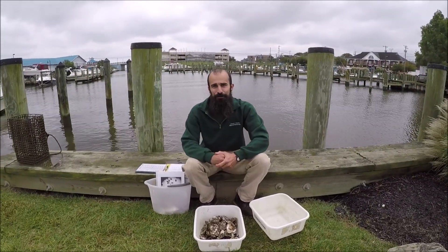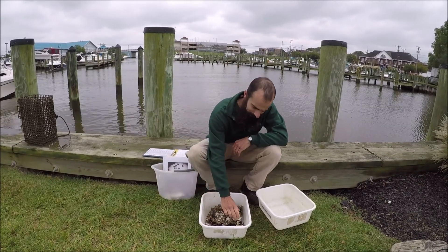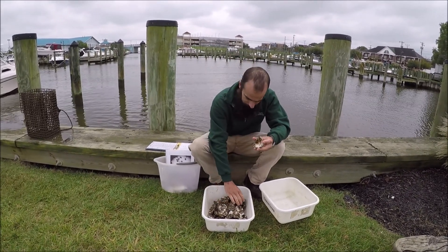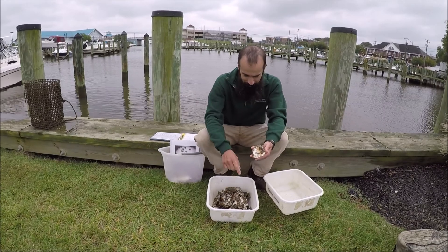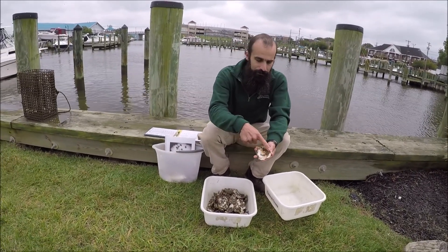Hello everybody. I'm Gene Groshan and I'm going to teach you guys about spat today. Spat are the names for baby oysters. This bucket of shells I have right here is covered in lots of spat. When referring to spat, we are speaking of the little tiny oysters that are growing on this larger oyster.